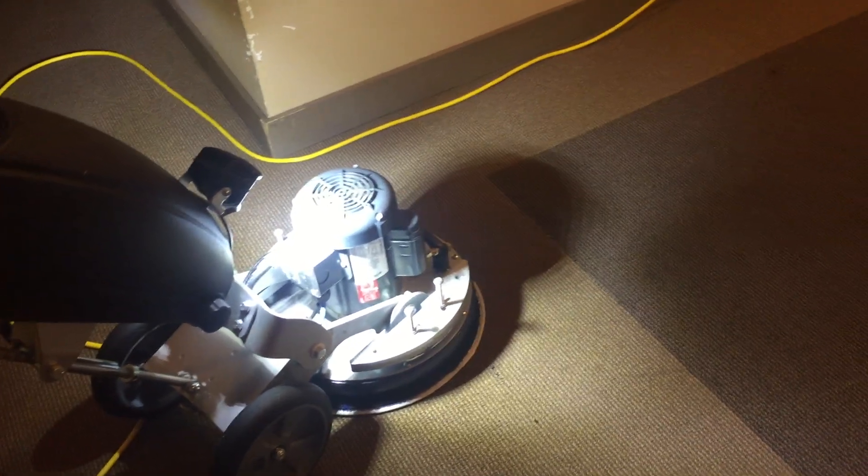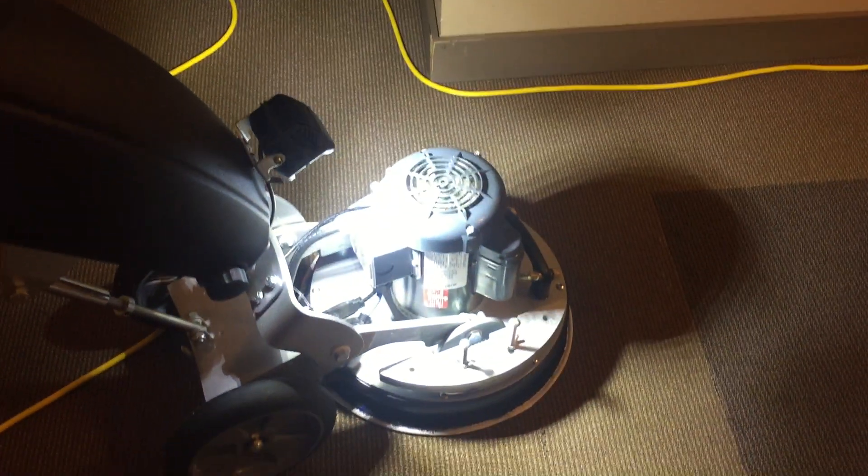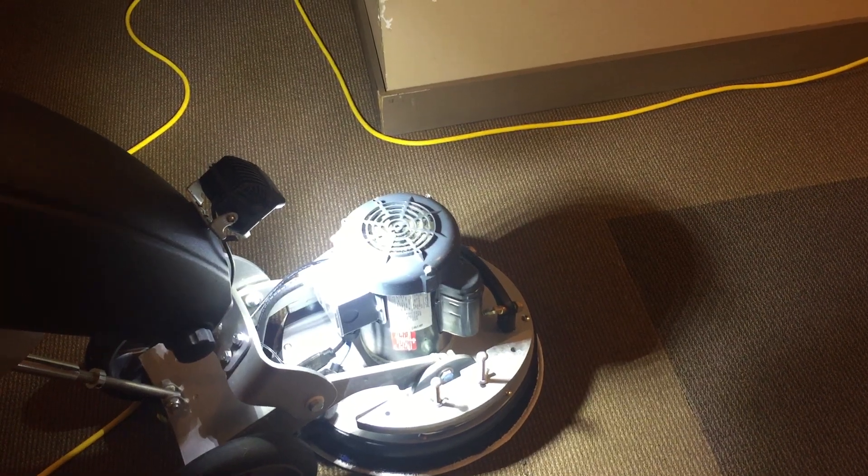Hi, Robin with OxyDry. Today I just wanted to do a quick video to introduce the OxyDry SET method for cleaning commercial carpet. SET is an acronym — it stands for Soil Extraction Transfer Technology.